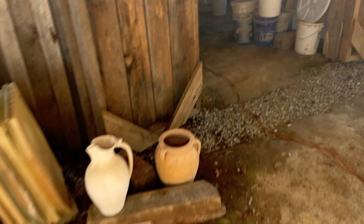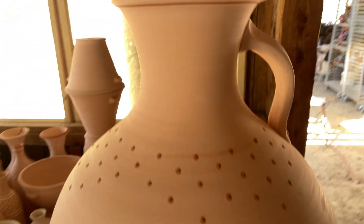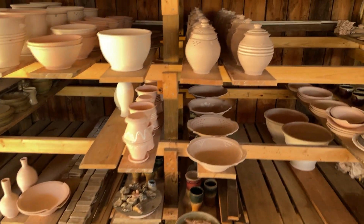Got all those pieces there. We have a bunch of pieces that are already bisque fired or are about to be bisque fired — some of those jars. And we've got a bunch on this table over here — there's the giant jar or jug. A bunch of pieces here that are already bisque fired, and more to make.